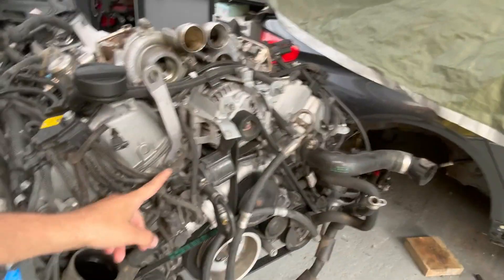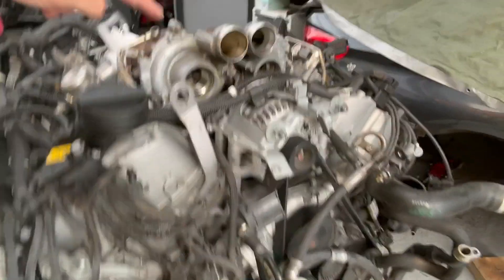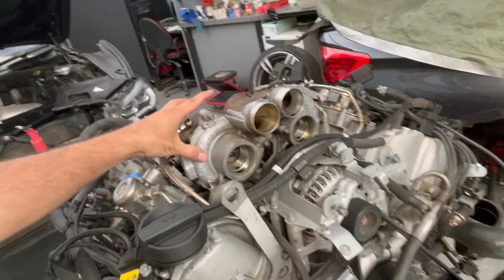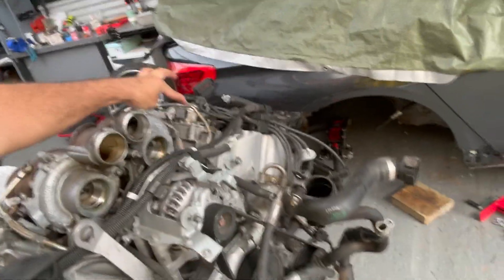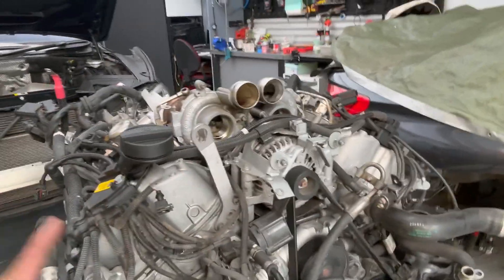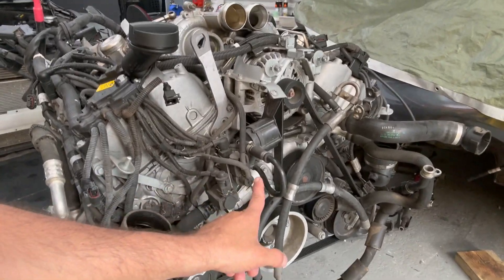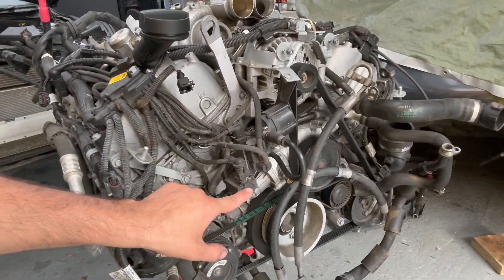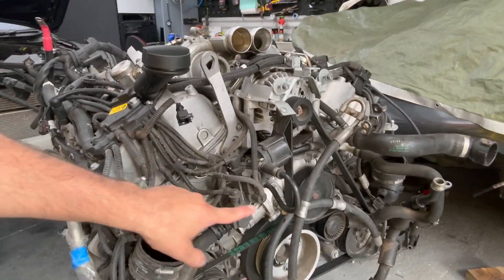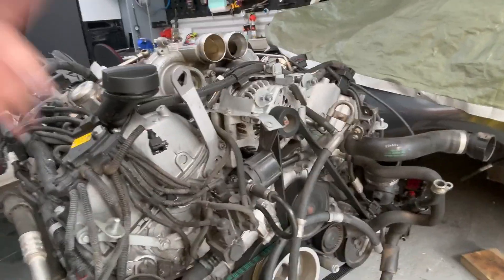It's these couple of hoses and these two solenoids right here. What they do is control the flow of vacuum to the wastegates and the wastegate actuators. Because we have two turbos, this one controls bank one and this one controls bank two. The solenoids each have two different connections. The best way to remember: the solenoid on the right-hand side controls bank one, which is cylinders one to four, and the solenoid on the left controls bank two, which is cylinders five to eight.